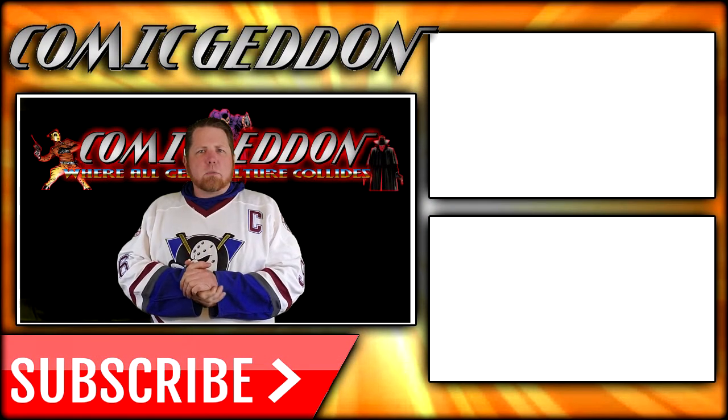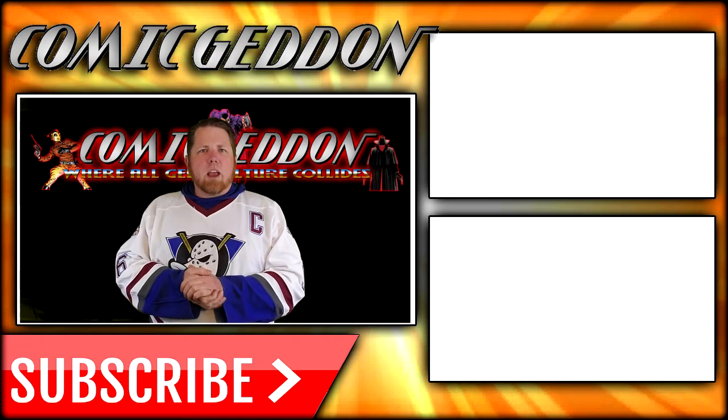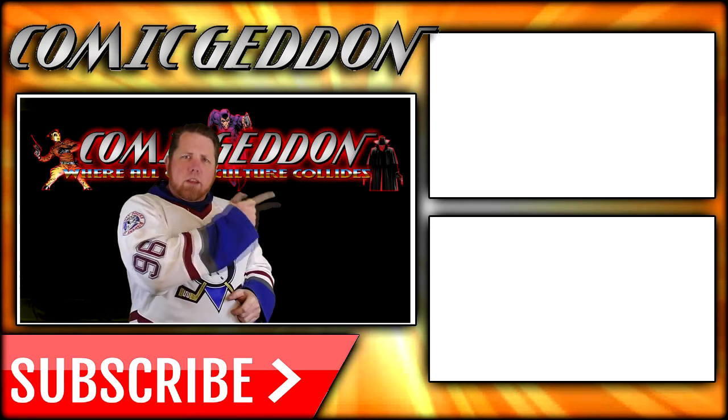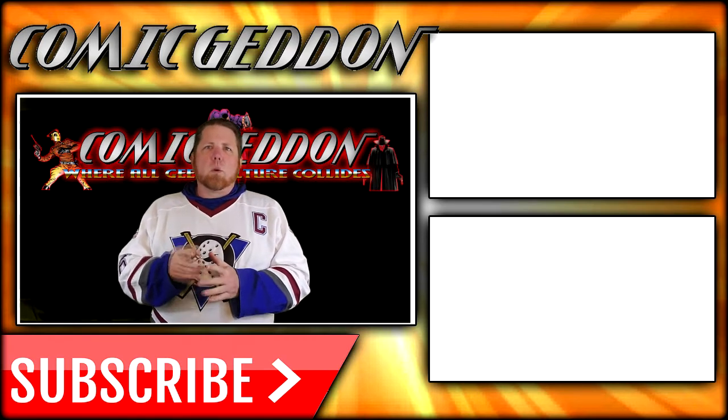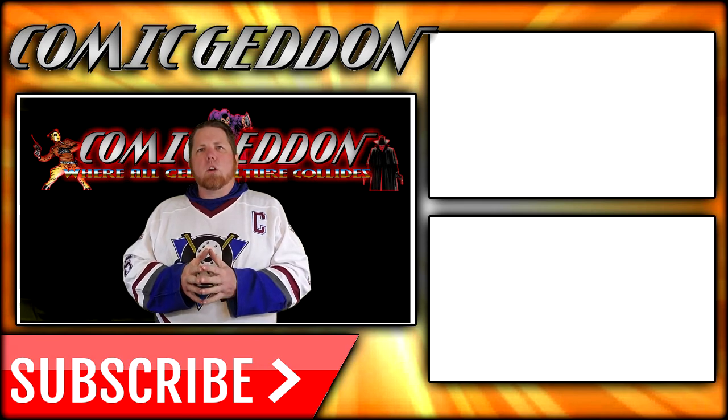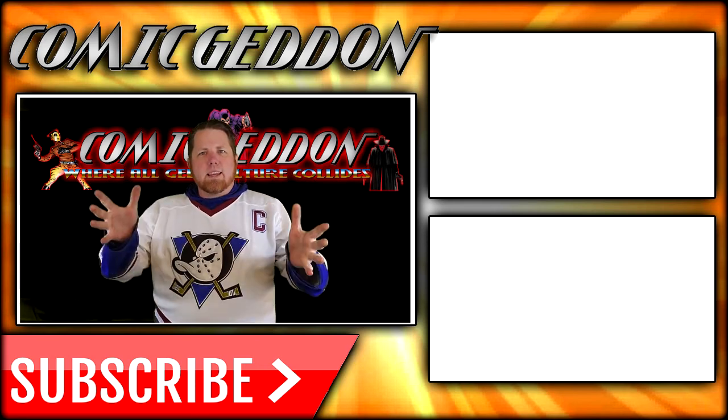If you enjoyed that video, make sure you hit the subscribe button right there so you stay up to date on all things geek culture. Also go ahead and check out one of these two playlists on the side for more videos just like the one you just watched.